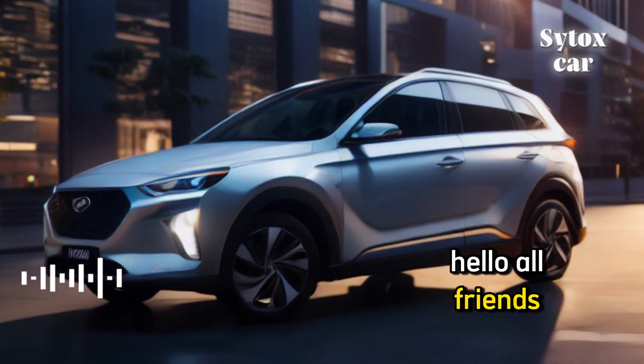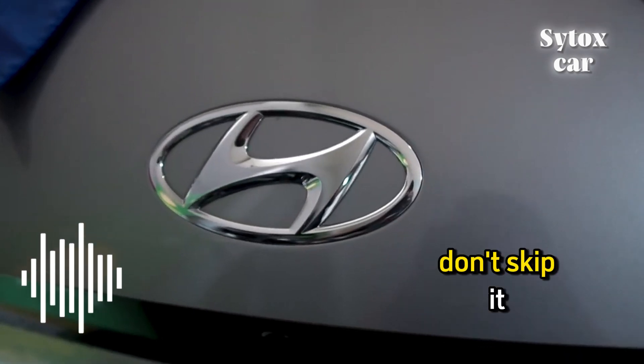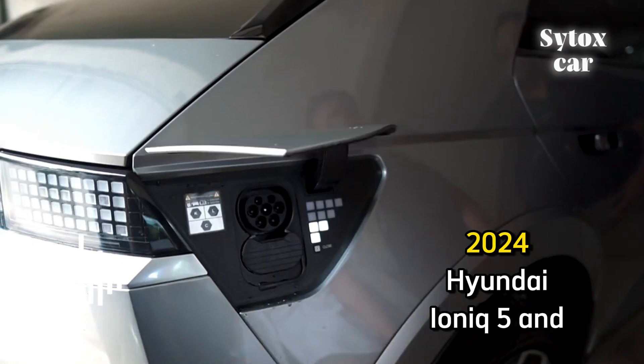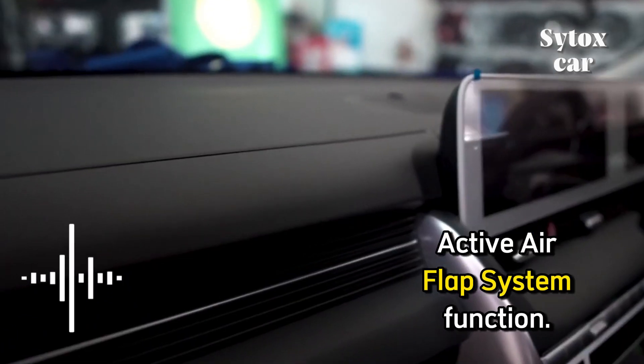Hello all friends. Today we will provide very important information — don't skip it. This is about the active air flap system function for the 2020 Hyundai IONIQ 5 and IONIQ 6.